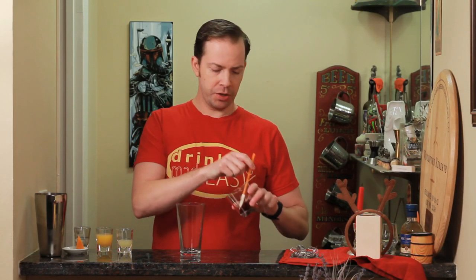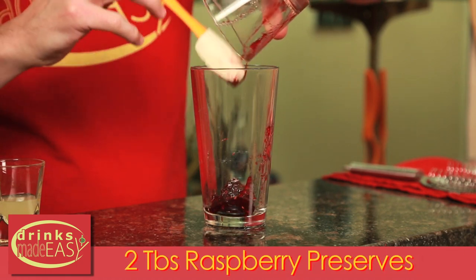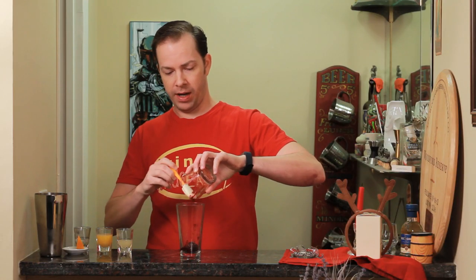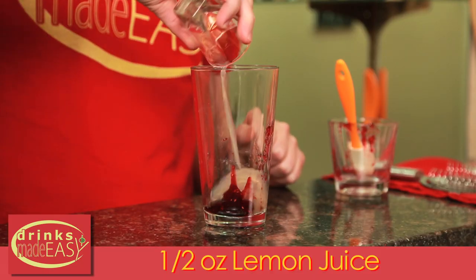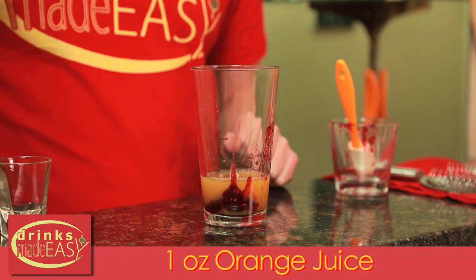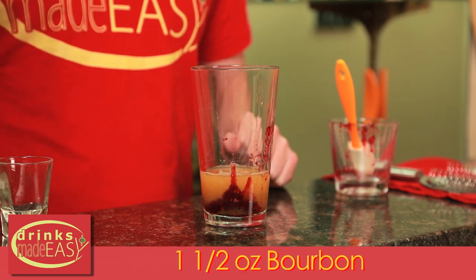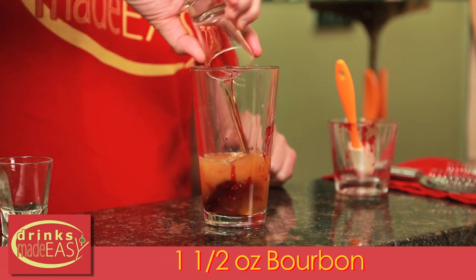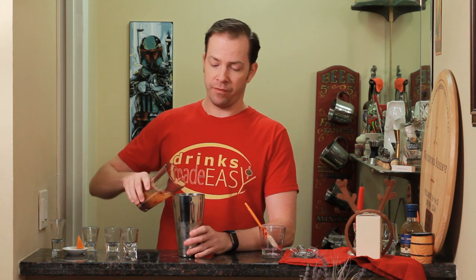To build your winter bourbon smash, you'll use two tablespoons of raspberry preserves — or if you have another fruit you prefer, you can use that one as well. Next we're going to add half an ounce of fresh lemon juice, one ounce of fresh orange juice, half an ounce of triple sec, and one and a half ounces of the bourbon of your choice. Now if you're not a huge fan of bourbon and want something a little more spicy, you can go with a rye; something sweeter, you can go with a brandy or a cognac. Just cap that off into a shaker tin full of ice.